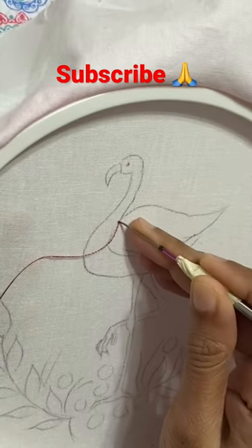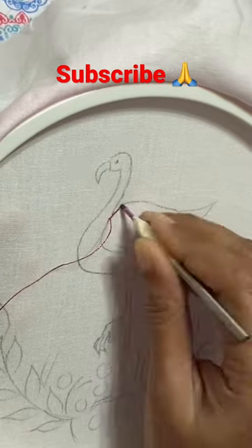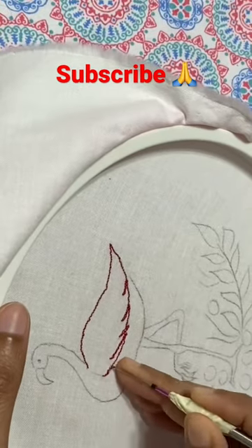Hello friends! I have made a punch needle embroidery. It is a flamingo design. I have used a number 0 needle and satin thread.